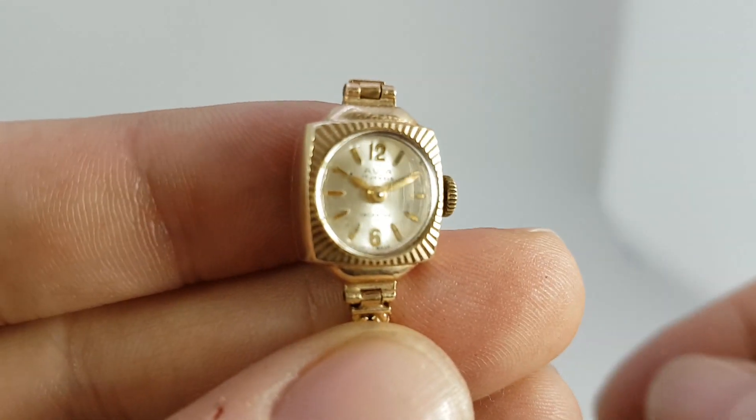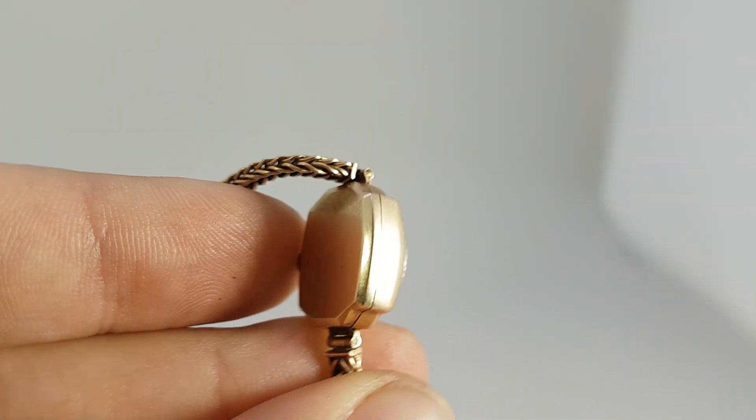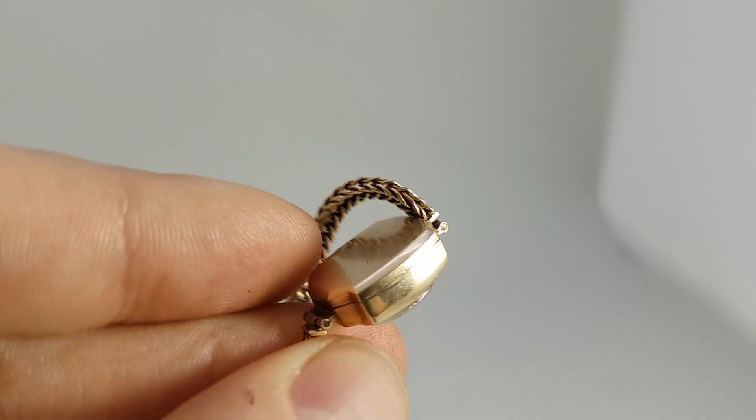You've got this nice starburst case design that really does reflect the light nicely. It's never been engraved, and the back is straight and true.